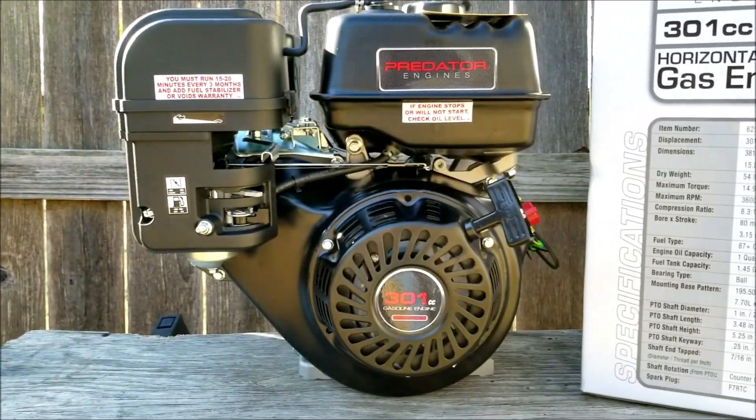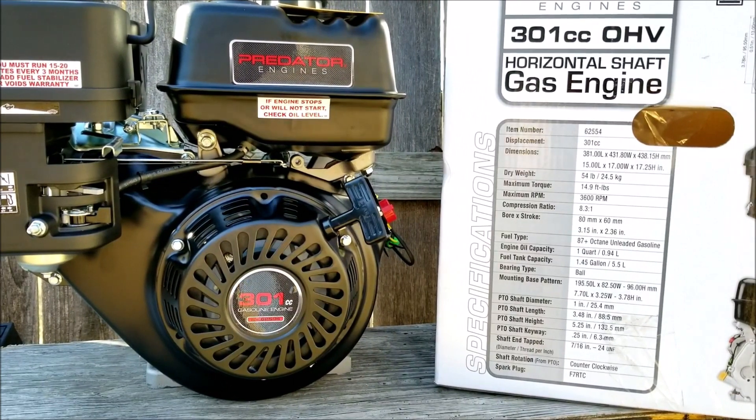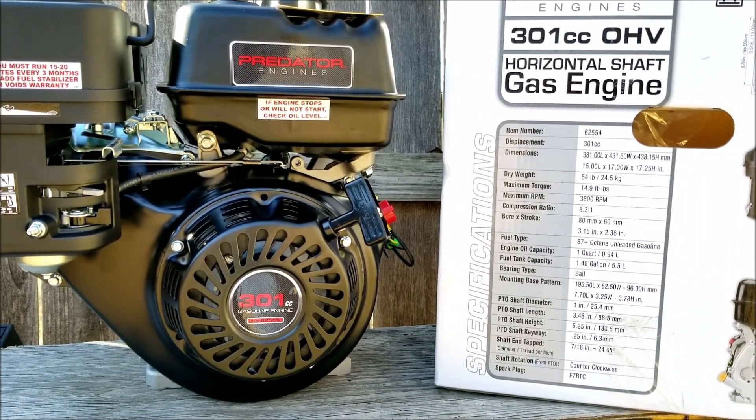What's up everyone and thank you for stopping by the channel. Today's project is this Predator engine from Harbor Freight, and the problem is that a simple misprint almost made me return this engine. Let's take a good look at this misprint and see how I dealt with the problem.